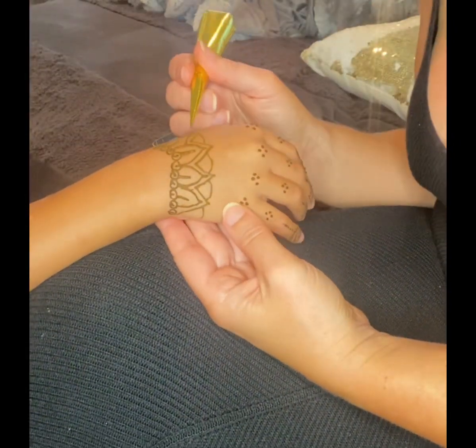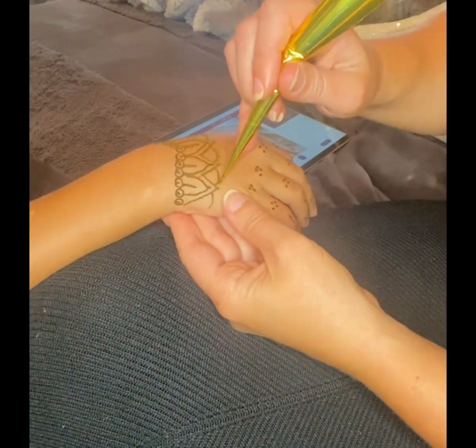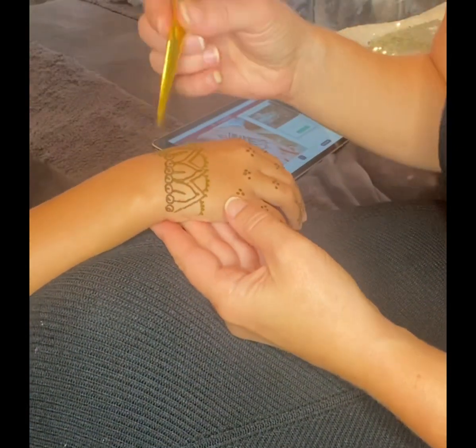Next time I think I'll get a darker ink. I think this one was like a reddish brown, but they were both really happy.